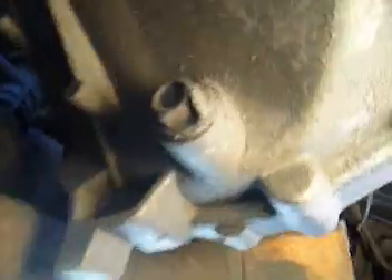Next, loosen the drain plug, then pop out the two drive axles after draining, of course. This gives some room to move the drive axles out of the way of the transmission.